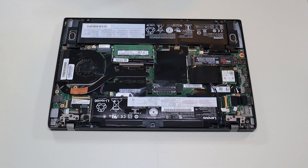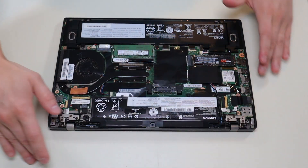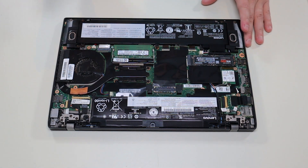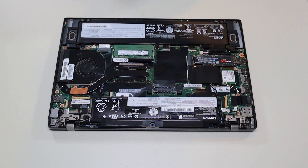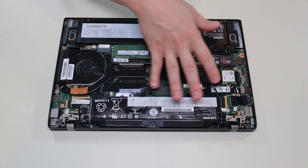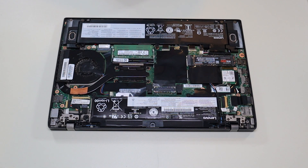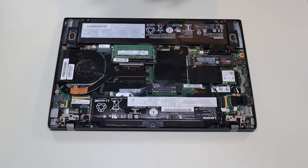As a general computer repair side note, whenever I'm working on a computer in my shop, I have it sitting on this anti-static mat. Either that or an anti-static bracelet are great ideas to avoid damaging anything in your computer when you're working on it. If you guys need any help with tools or supplies for your computer project, as well as any replacement or upgrade parts for this specific model, there'll be a link above and also below in the description with a full list.